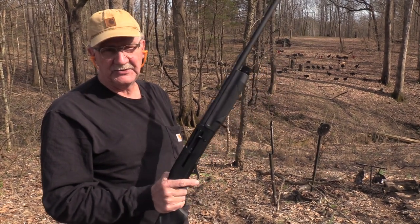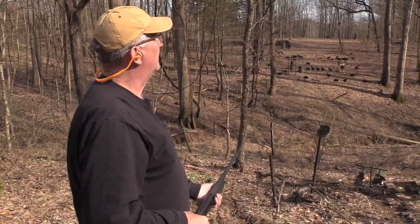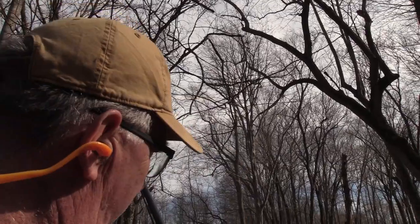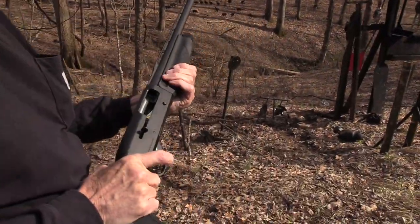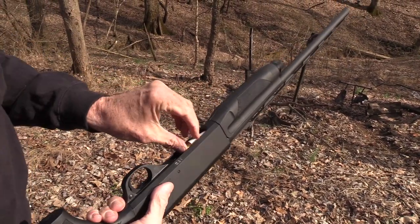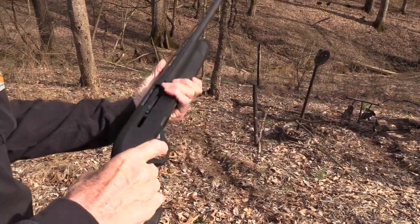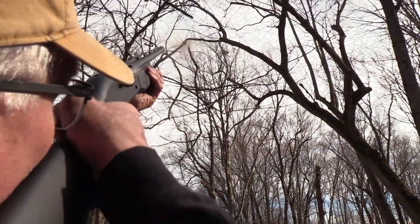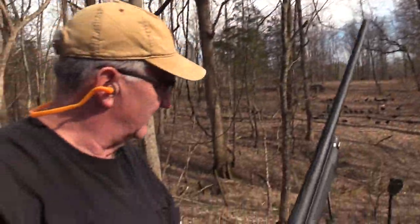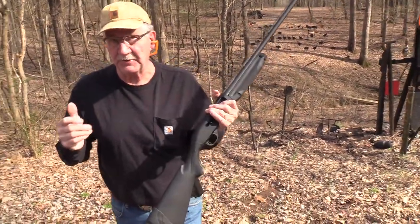Hickok45 here with a sporting shotgun. I consider trimming trees a sport. Might need another round or two just to make sure the sporting event is complete. Because with a sporting shotgun, you often don't have the capacity. There we go. That's good enough. We'll come back and get that other one. Yes, a sporting shotgun — a Benelli Super 90.